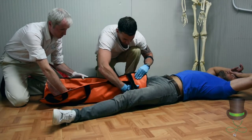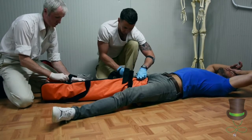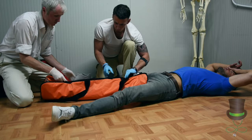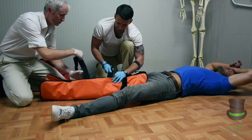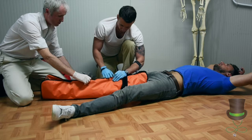We then mould the splint around the patient's injured leg. Ensure we don't place the straps over any wound. If there is an open fracture, do not tighten the strap directly onto the open fracture.